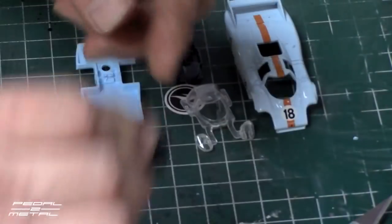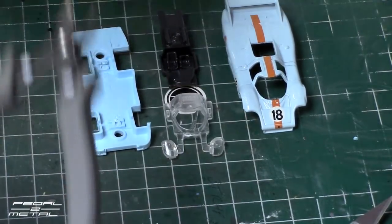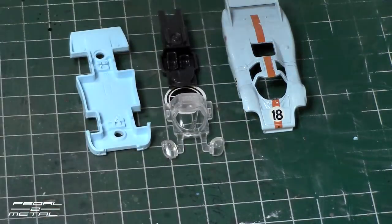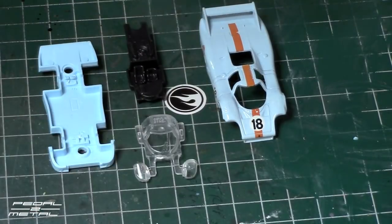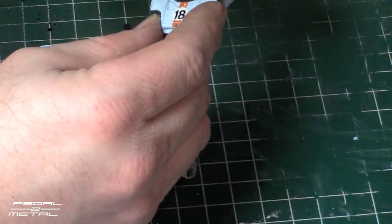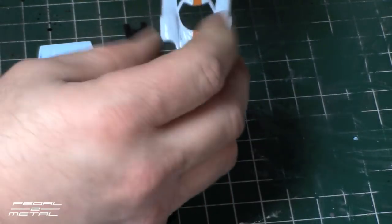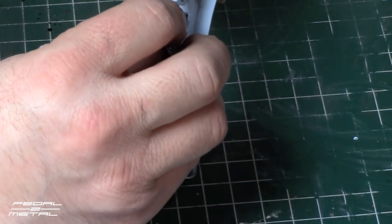So there we are, we're down to the very basics — four pieces. I'm fighting a nasty cold so my voice is going to be hoarse, coming in and out of this build, so I apologize for that. The casting is really cool. There are a lot of things that I don't care for tampo-wise.